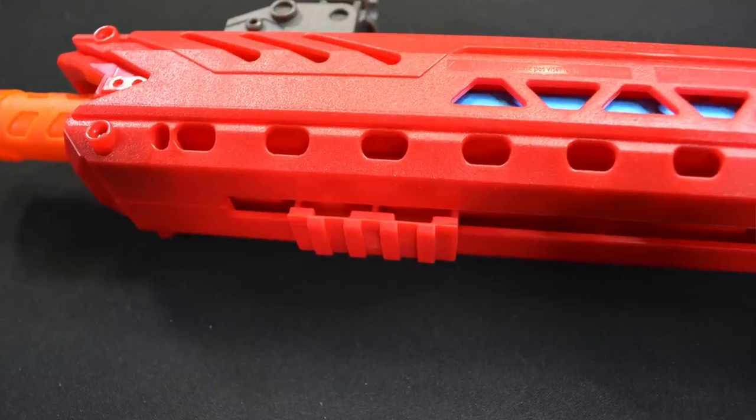Some differences include the pump grip design. The Dart Zone Pro comes with an angled foregrip that is removable, with a small piece of Picatinny rail so you can swap it for any Airsoft or real steel foregrip. The Sita has more of a pump action design that's okay in stock form, but if you upgrade to a beefier spring you'll probably want to change it out — there are 3D printed options available.